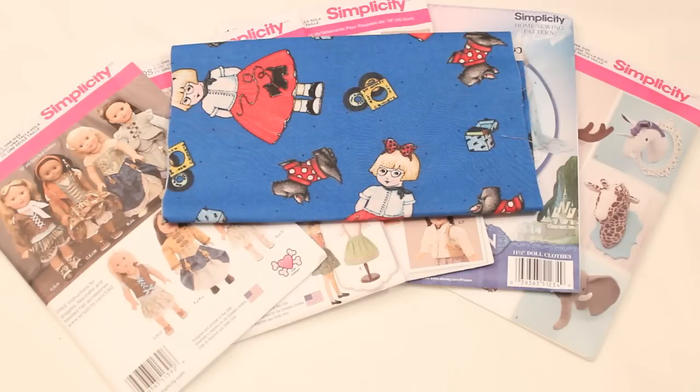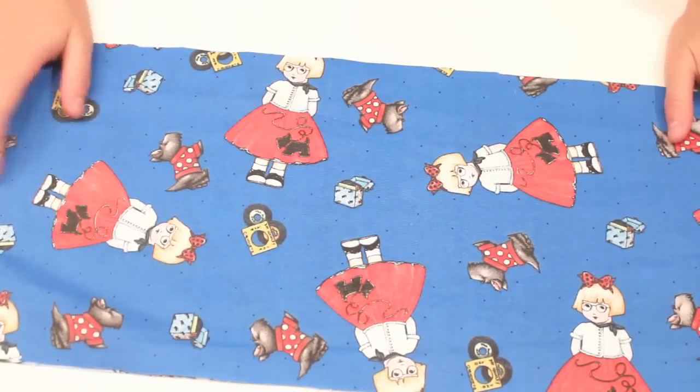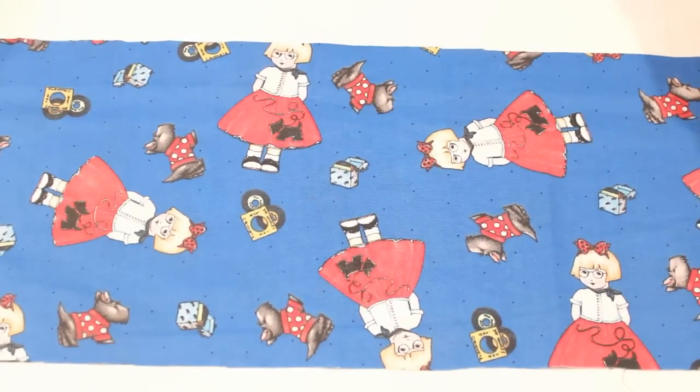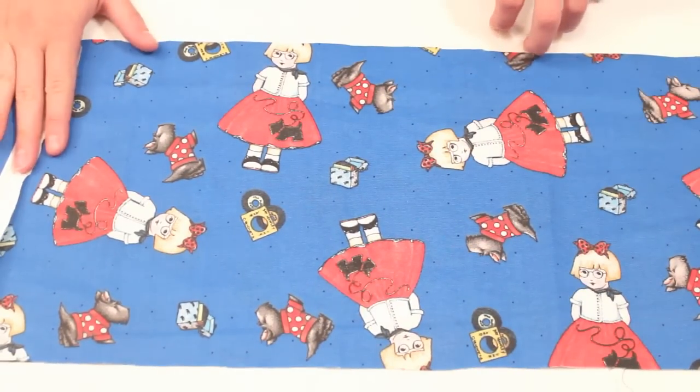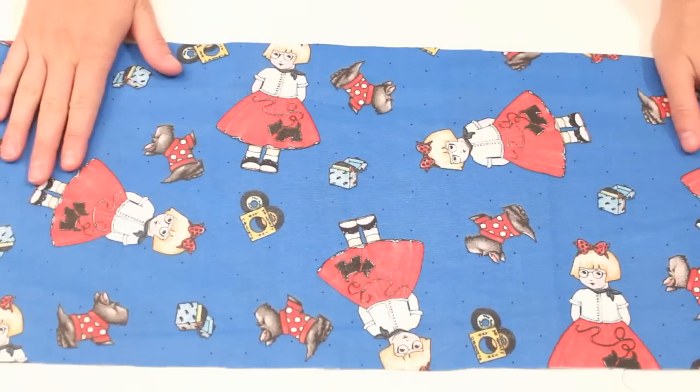Hi everyone! I wanted to do a really short haul today. We were just out and about after church and wanted to stop at Hancock Fabrics because we saw that they were having a sale. We went in and looked around and the first thing I saw was this fabric. It was actually on clearance, so it was half off the original price, and it has this adorable little girl on it. I believe it's a Mary Engelbreit print and I have plans — I love this whole print.